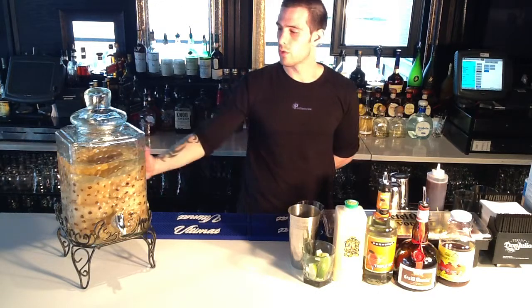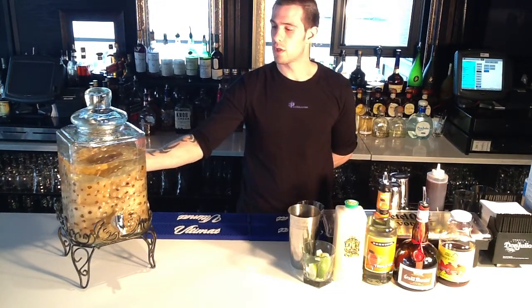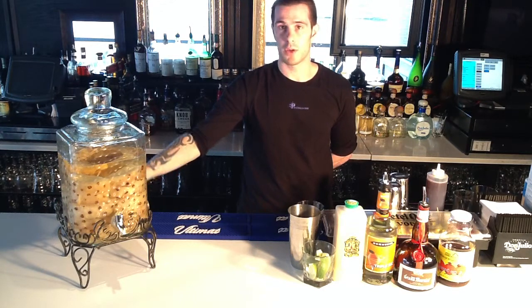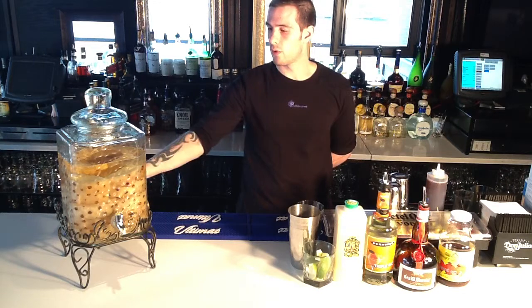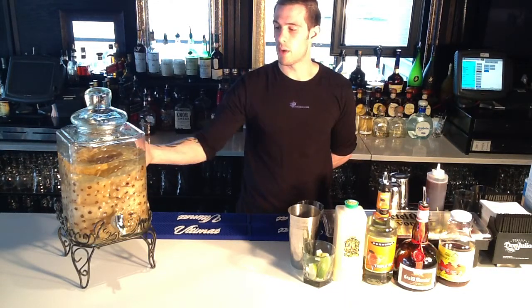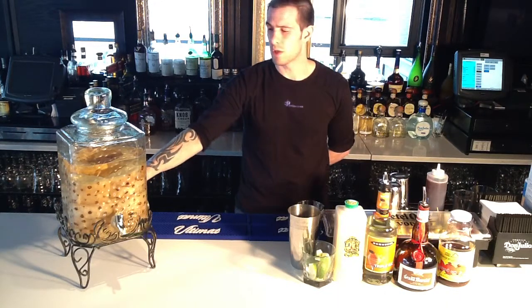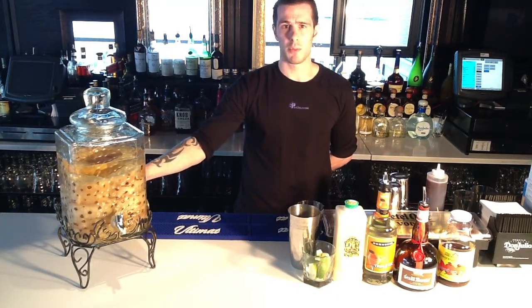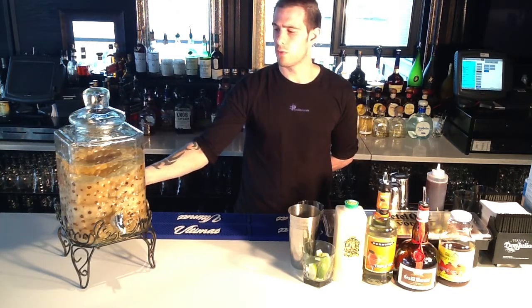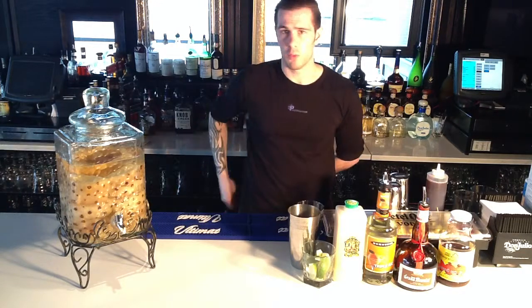We're going to use pineapple-infused tequila. We use Don Julio Blanco, which is a really good tequila, and we infuse it for about three weeks with pineapples, as you can see here. Infusion is just kind of another word for marinade. We prep the pineapples out, it goes in the infusion jar like this, and it sits for about three weeks before we use it. For infusing pretty much any spirit or simple syrup, it works the same way — just cut whatever fruit you want, let it sit for about three weeks in the refrigerator, and it'll take on the flavor of whatever you're using.